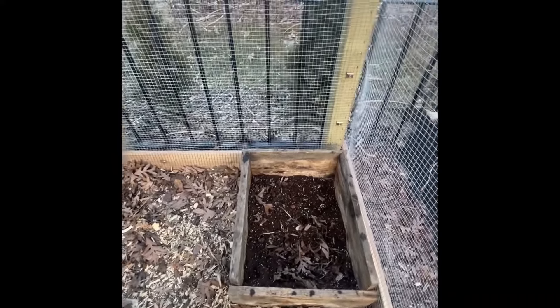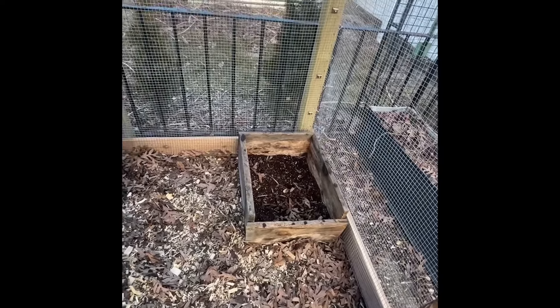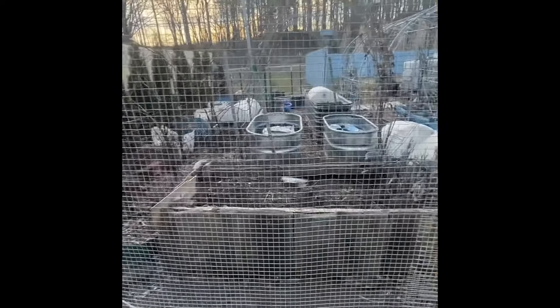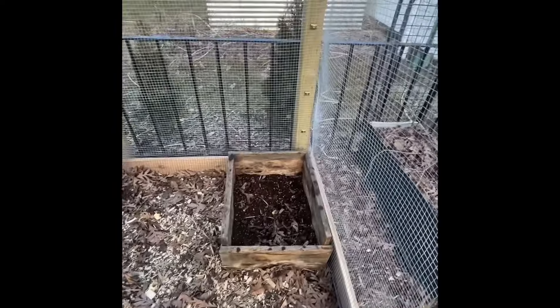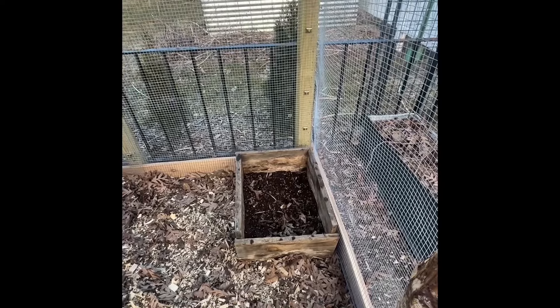Here's a little dust bath. I just put a little potting soil in there for now, which you're not supposed to do, but the chickens go in all the garden beds so I'm not worried about it. I'm going to fill it with some of the soil they already are using for dust bathing in the front of my house.